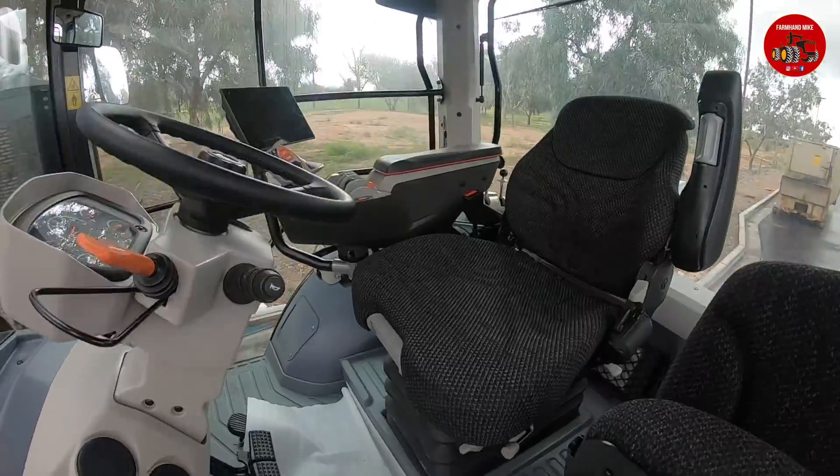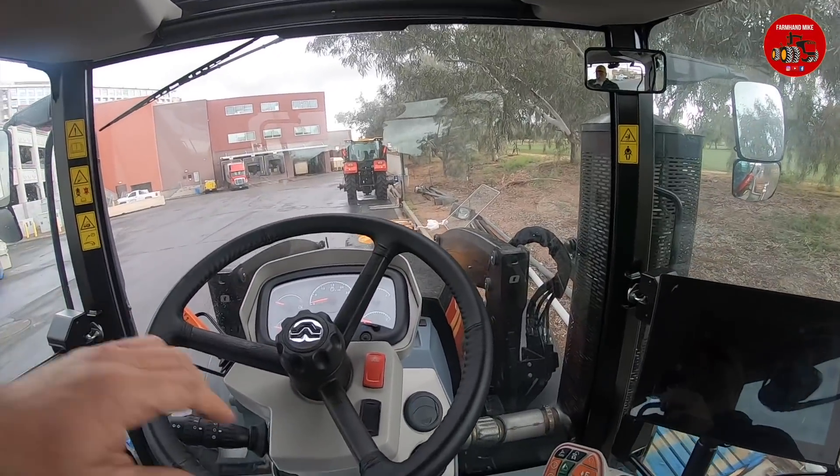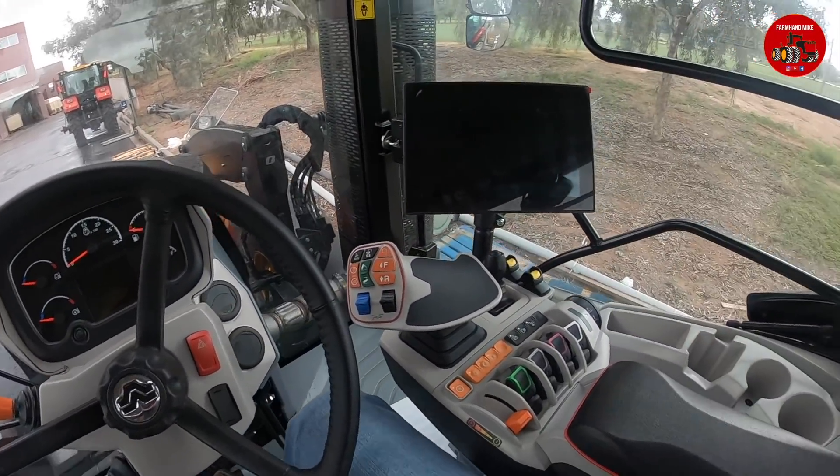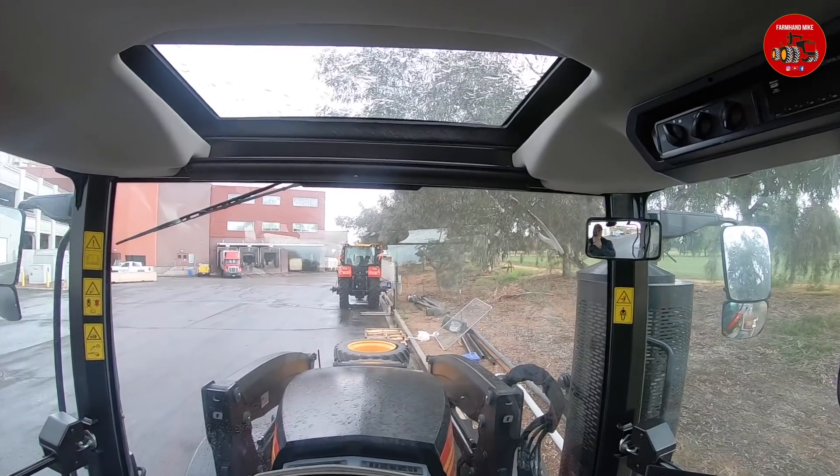Let's take a look inside the cab. So these tractors were designed and built from the ground up by Versatile. We'll have a 6.7 liter Cummins engine. I have already been to Germany and went through training on the transmission and rear axle, which is built by ZF. These are going to be available with a power shift and an IVT, starting out around 170 horsepower up to about 250.